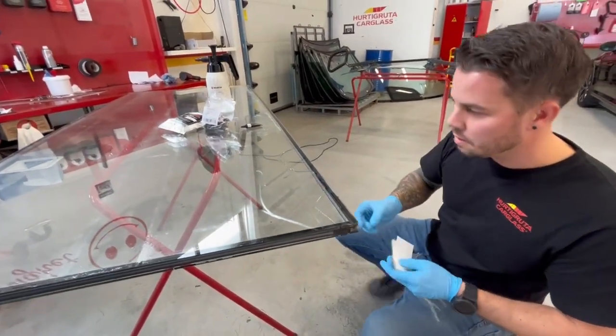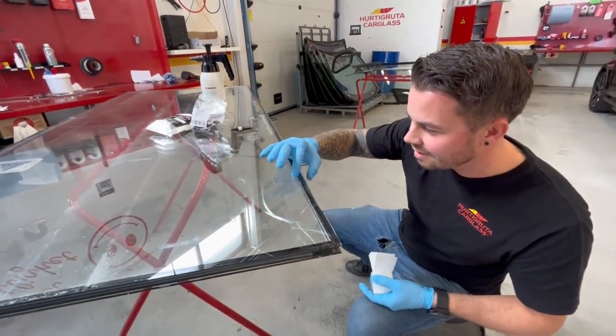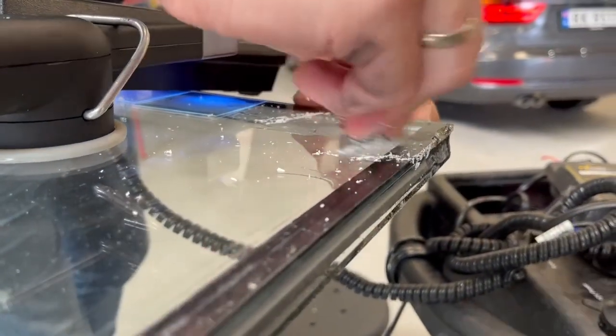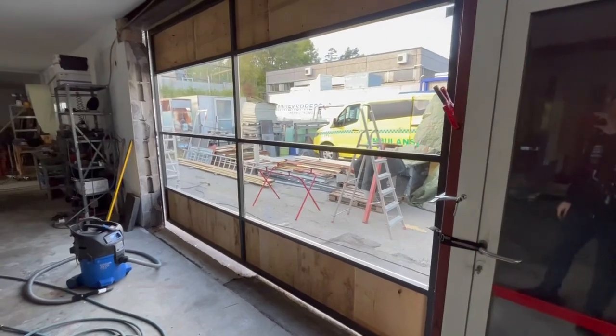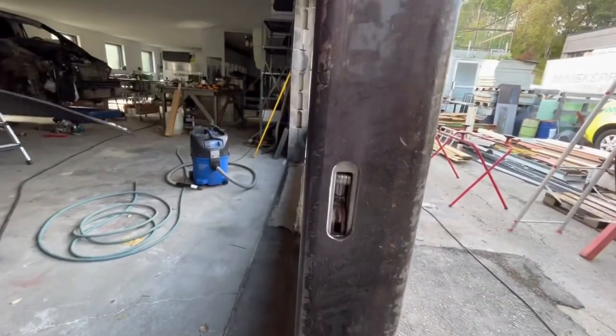I just want to say before I forget — I'm really happy you helped me out with this, so thank you a lot. The last glass is in, my father helped me, and this support is now welded on there.